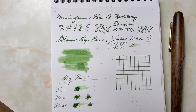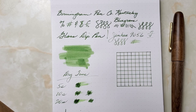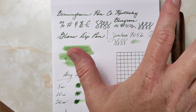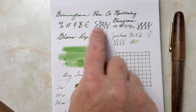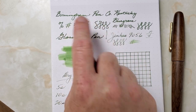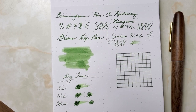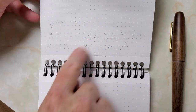Let me highlight the ink I'm using for this writing test: Birmingham Pen Company's new Crisp ink, Kentucky Bluegrass. I really like this ink so far. I've done a writing test here — first with a glass dip pen, which was quite wet and wrote a very thick, broad line. There was no feathering, some nice shading, and lots of saturation with that dip pen, but it wrote very wet. So keep that in mind — it did still have some bleed through with the glass dip pen.